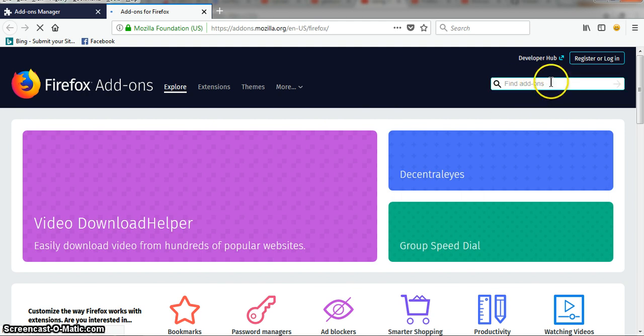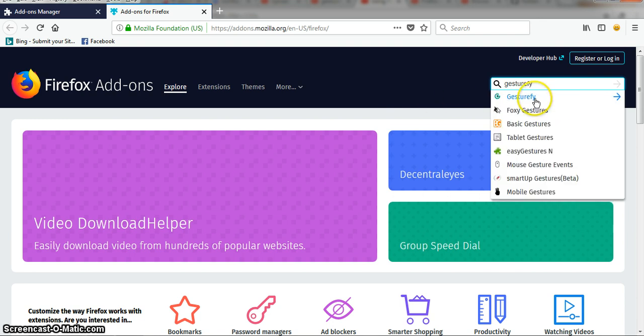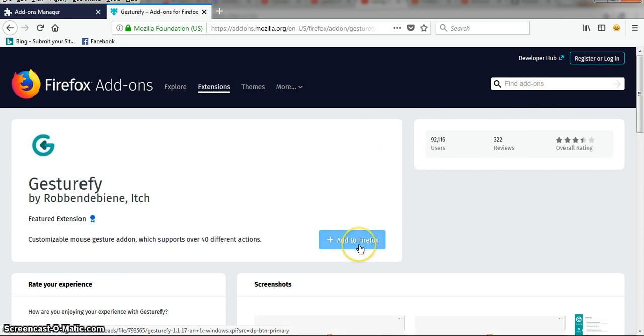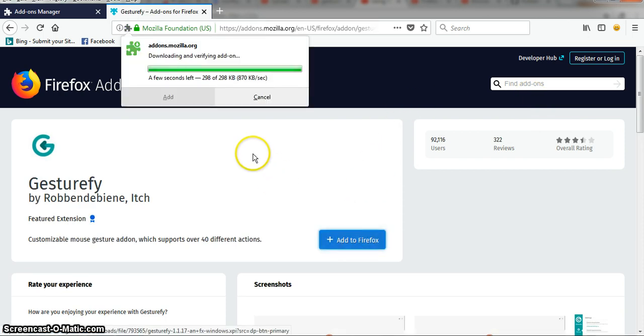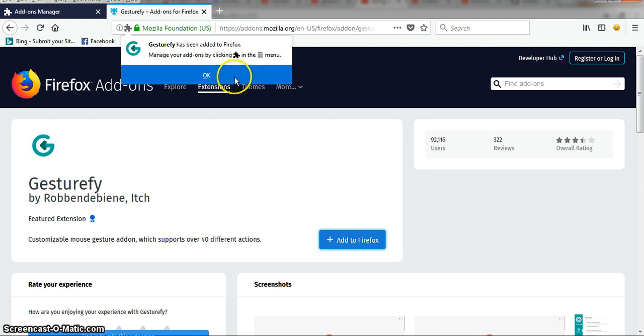In the find add-ons search box, just type the name. In this case, type 'Gesturefy'. There you go — we have it here. Just click once and then click 'Add to Firefox', then 'Add'. Gesturefy has now been added to your Firefox.